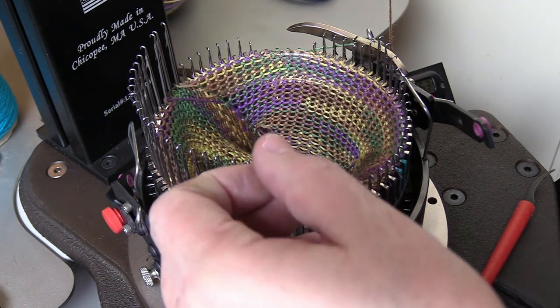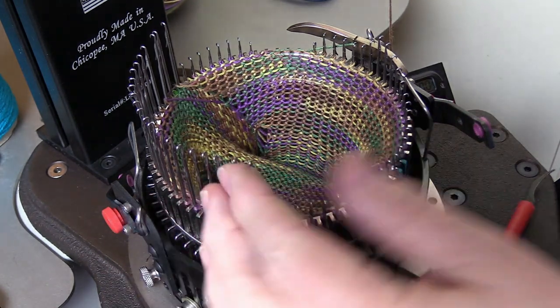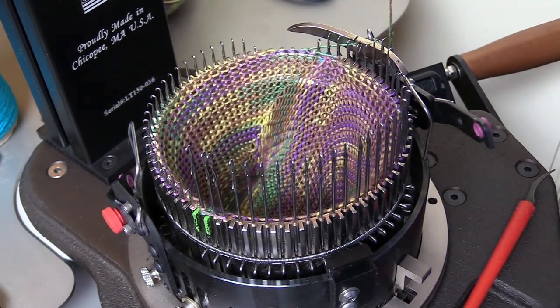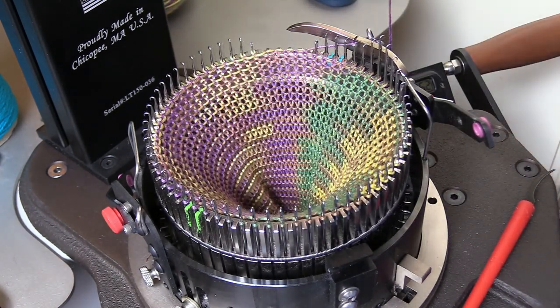I'm going to crank about 52 rows for the foot, so reset your counter at this point and start cranking. Make sure you disengage your heel spring. Once all needles are down, just crank around for however many rows you want for the foot. My counter just hit 52 rows, so I need to switch from cylinder mode back to cam shell mode to do my toe.